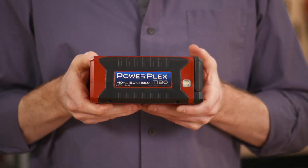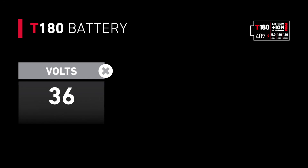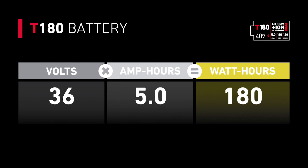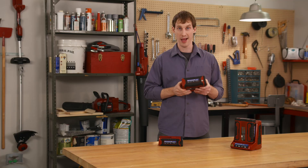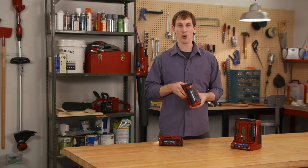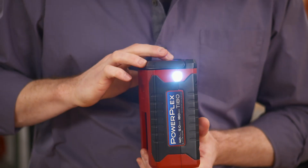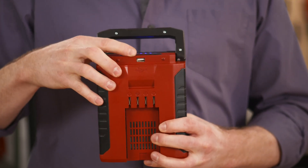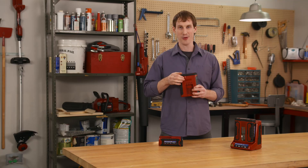Toro's T180 batteries have a baseline of 36 volts, 40 volts max, times 5 amp-hours, which gives you 180 watt-hours. And since it's awfully handy to have such a powerful battery around the house, Toro added an LED flashlight, a USB charging port, and a folding handle.